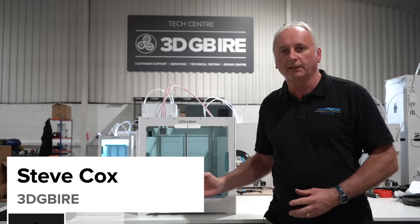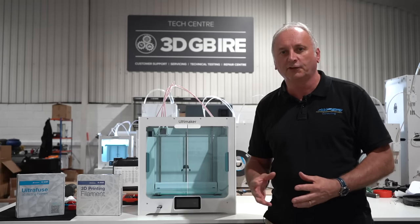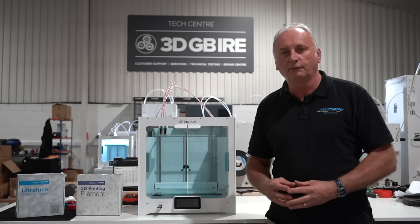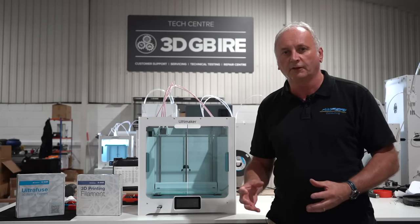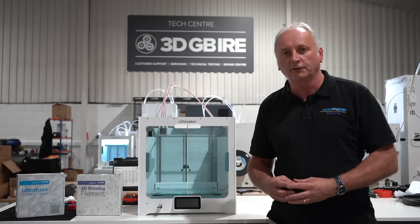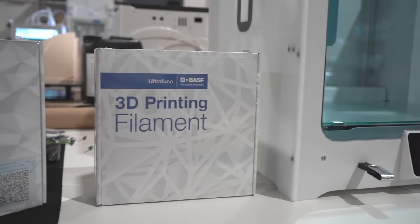Metal filament 3D printing using the type of desktop printer behind me is a really interesting proposition to get to fully dense stainless steel parts. Metal additive manufacturing or 3D printing often comes with very significant running costs, very significant health and safety costs, and very significant other considerations to be able to make fully dense metal components using additive manufacturing.